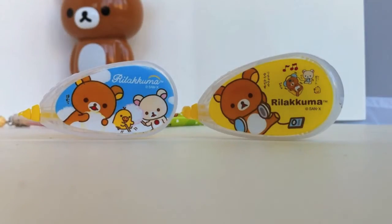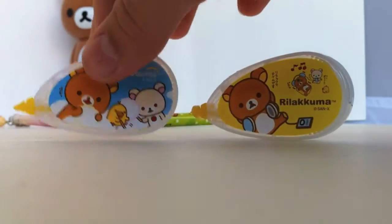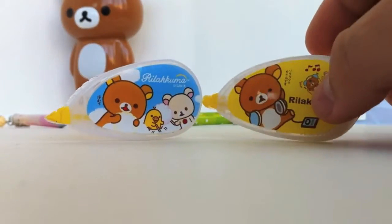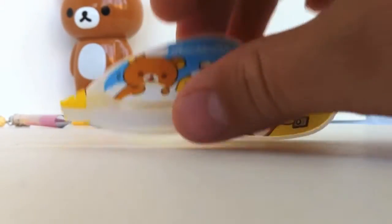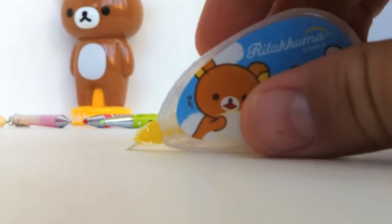First up we have these two very special correction tape dispensers. These are really nice and really cute. They have designs with Rilakkuma and his friends. Right here I have the blue and the yellow, and there's also one more color option available on our website. These are really cute, really small, easily fit into your hand, and they're really easy to use.